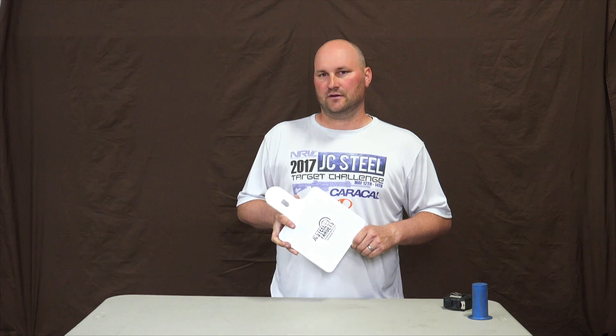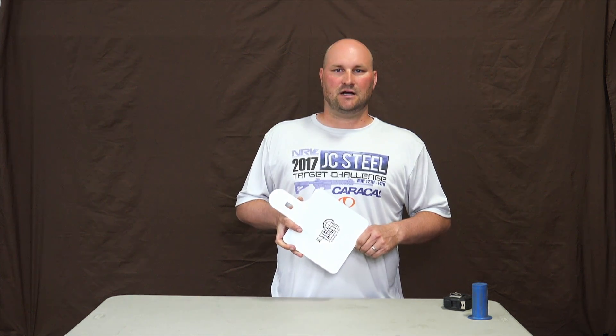You can use these with our slotted hook T-post brackets, both regular finger and short finger. Find them at jcstilltargets.com. Thanks for looking.